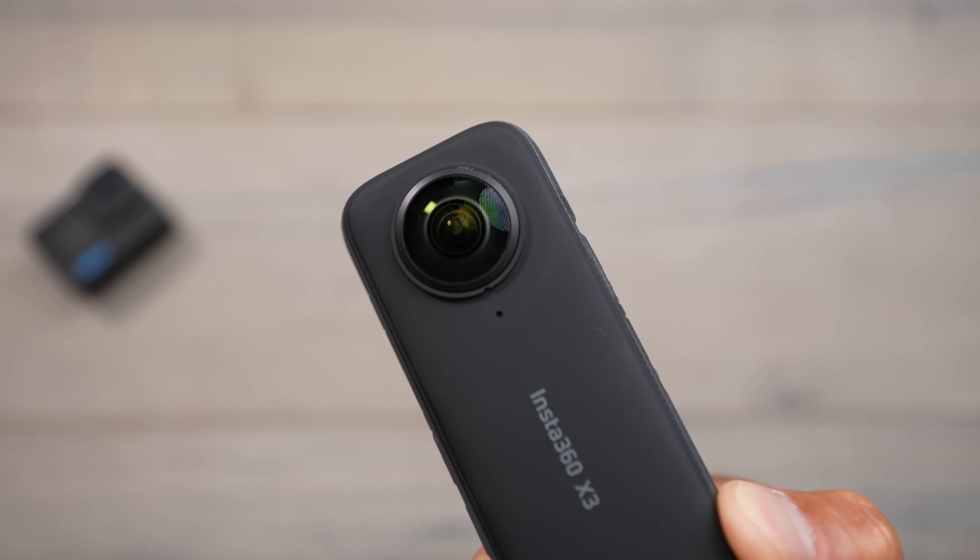One thing to note: Insta360 is sponsoring this video by providing these cameras to compare. But just like all my other videos, everything I talk about is based on my own experiences using them — whether it's good or bad, the pros and cons. So let's dive right into the comparisons.